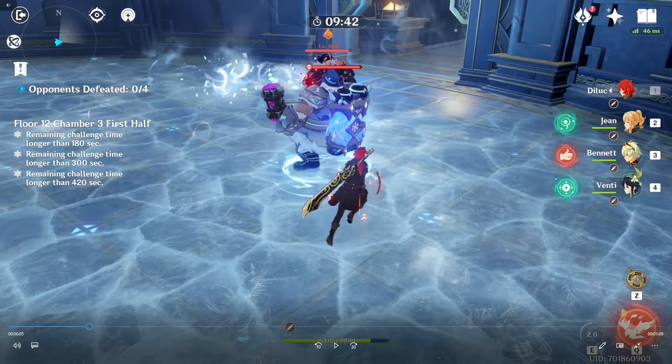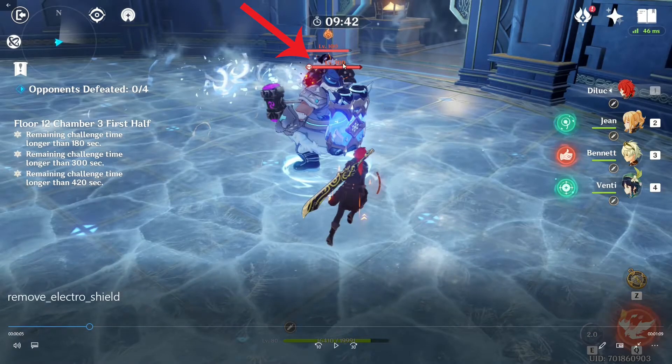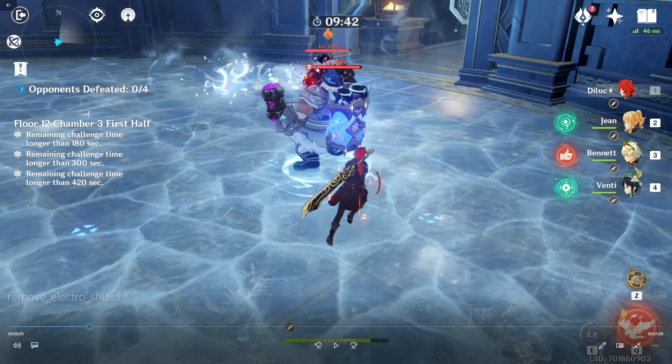Hey everyone, welcome back to another Genshin Impact video. In this video I'm going to be showing you how you can remove the electro shield on this electro Fatui without having a cryo character in your party. As a quick disclaimer, you will need an anemo character for this to work, and it also works really well on base Floor 12.